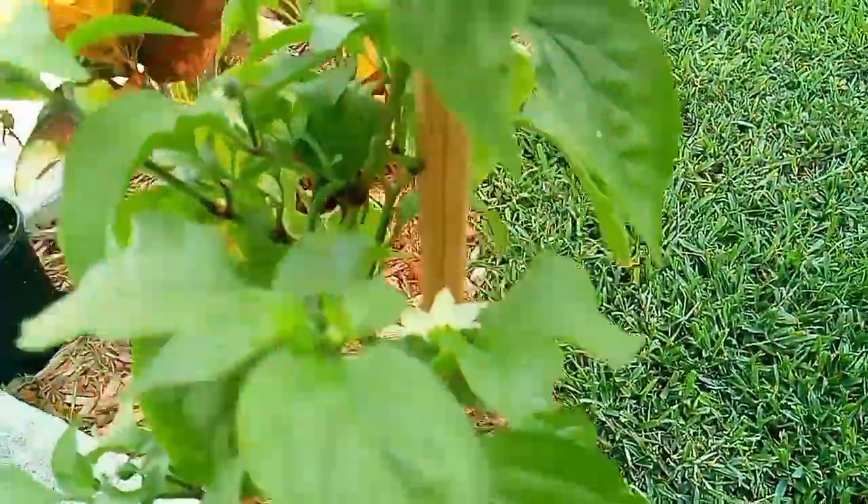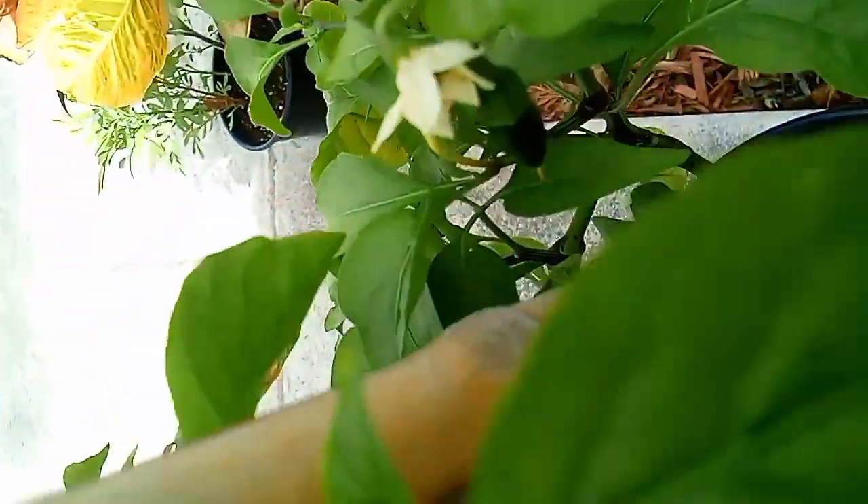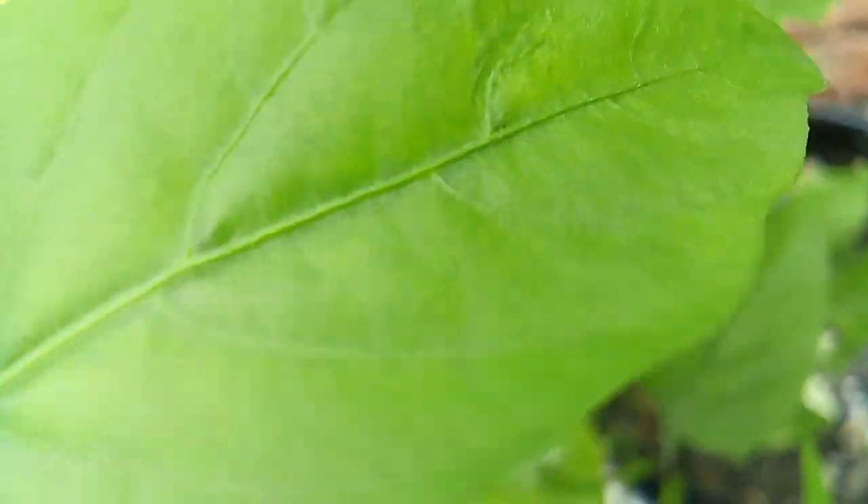This is another jalapeño pepper cut. Let me see if I can get in there and show y'all the jalapeños that are growing in there.